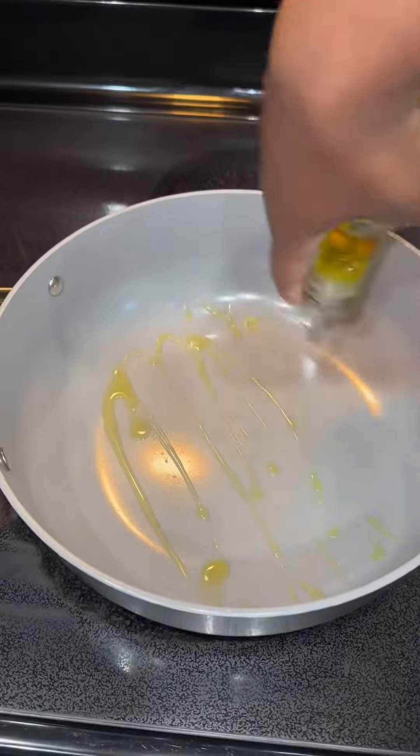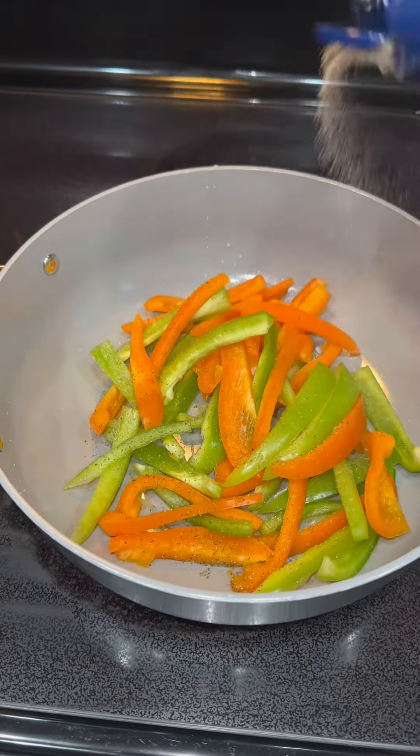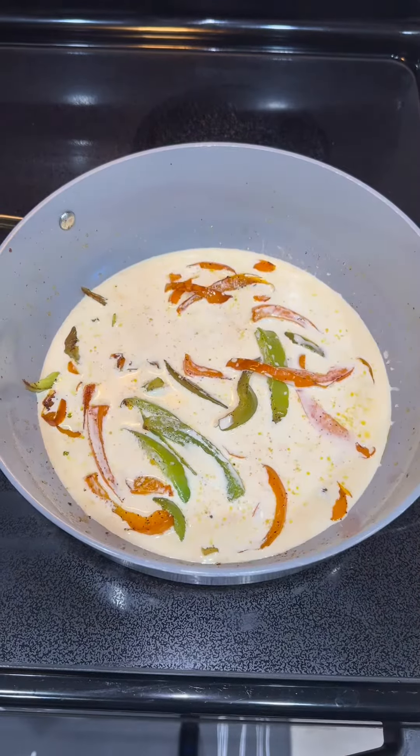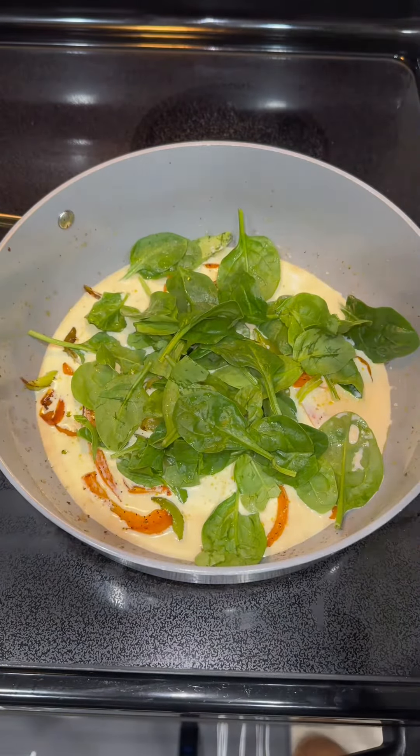I ended up adding jerk sauce to about three of them, so those cooked until they were well done. Then in a separate pan, you want to go ahead and add some bell peppers. I'm making some homemade alfredo sauce — we don't use anything from the jar. Okay, we do sometimes, but tonight we're making it homemade.